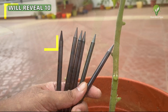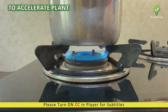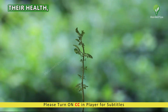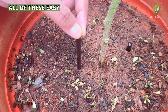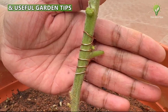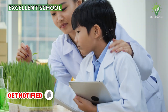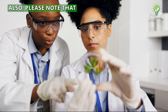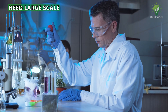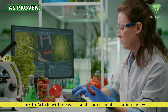In today's episode, we will reveal 10 gardening tricks and experiments using simple stuff that are proven to accelerate plant growth, enhance their health, and boost flowering and fruiting yields significantly. Please watch all these easy and useful garden tips till the end. These experiments and gardening ideas can be excellent school projects for kids to cultivate their interest in gardening. Please note that some of these experiments need large-scale research and trials before labeling them as proven.